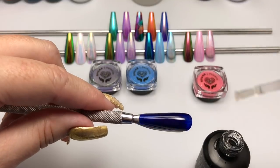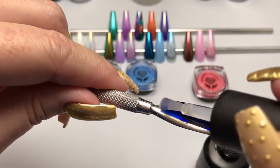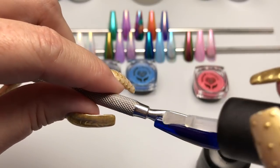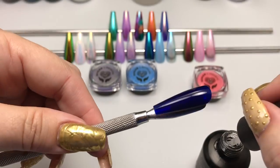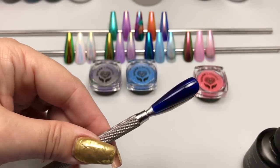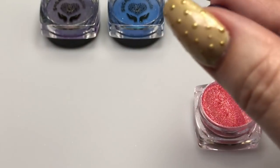I found that if the surface cured too hard, it was almost like a patchy finish. This is absolutely no reflection on the pigment — this is 100% the coating that the pigment is going over.